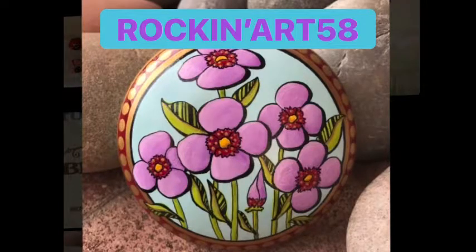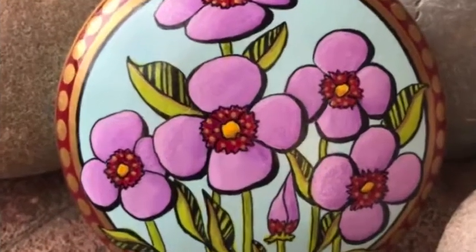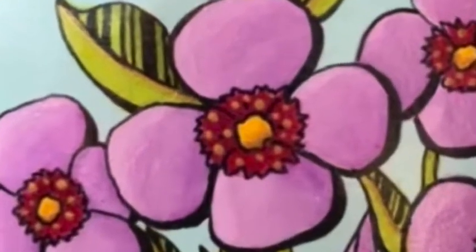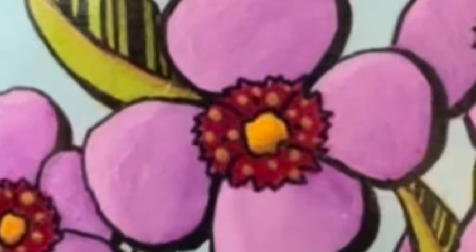Hello friends, it's good to see you again. We're going to be painting these flowers on this stone, and we're going to use a pen at the end to doodle the leaves and around the flowers to make it look really sharp.